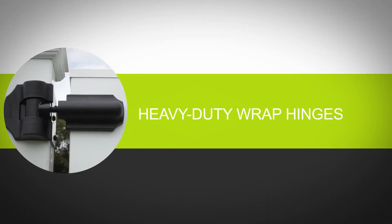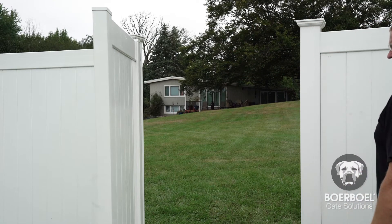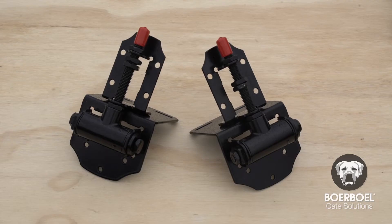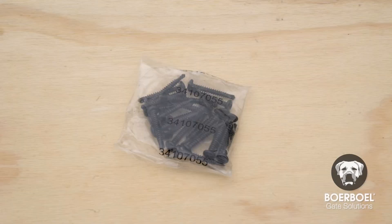Thank you for choosing Borbell Heavy Duty Wrap Hinges. These hinges feature self-closing and tension control technology, which allows you to customize the resistance and speed of your gate closure. The Heavy Duty Wrap Hinge Kit comes with two hinges, four hinge covers, and hardware.